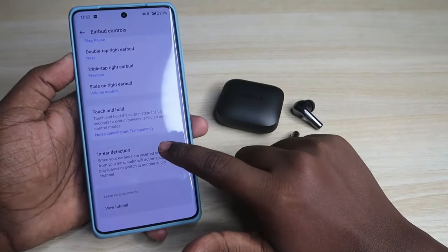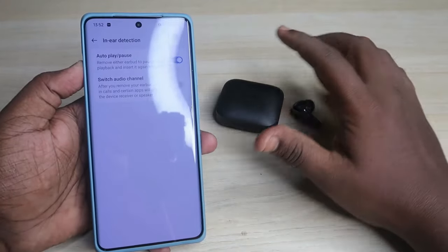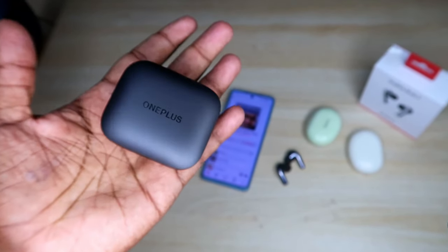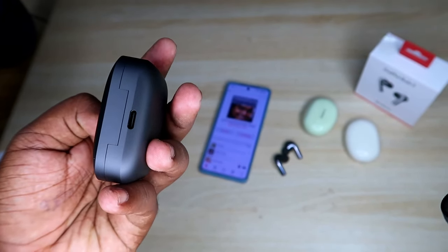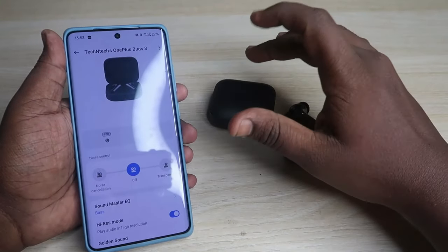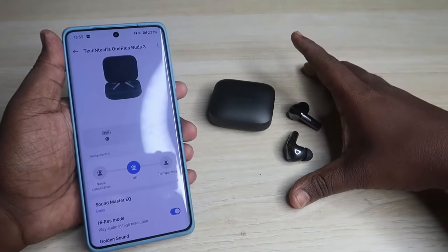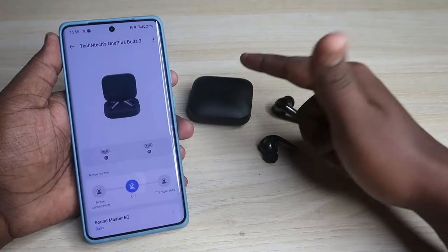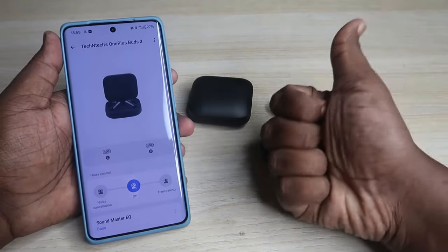The in-ear detection is enabled by default - if you don't want it, you can turn it off from the settings page. Overall, the OnePlus Buds 3 comes with all standard features plus some new innovative features like the sliding touch function and, for the first time, OnePlus 3D Audio which gives a 3D soundscape even for stereo songs. If you connect these to a OnePlus phone, you'll get an even better music experience. If you liked this video, hit the like button, share your experience in the comments, and subscribe to the channel.